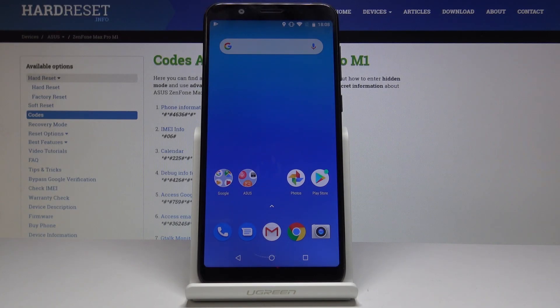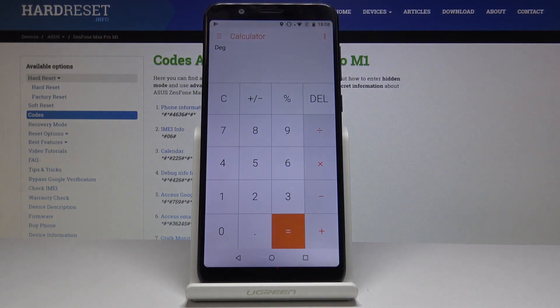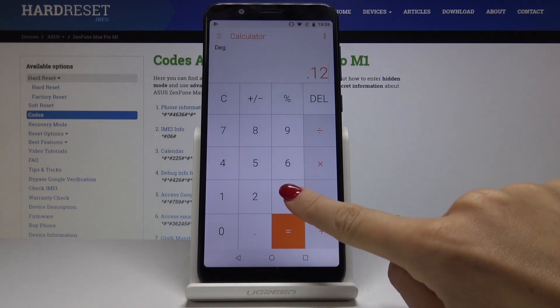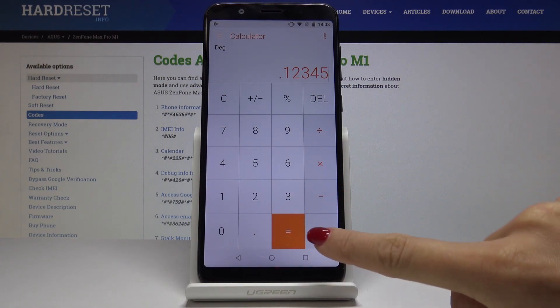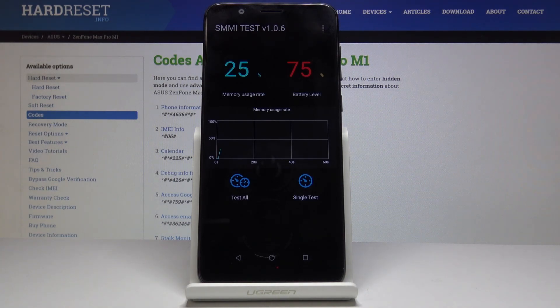Here I've got the Asus Zenfone Max Pro M1, and let me show you how to activate test mode on the following device. First, you have to open the list of all applications, then find and pick the calculator. Here we will enter a secret code which is .12345 plus the equal sign, and that's it — now we are in test mode.